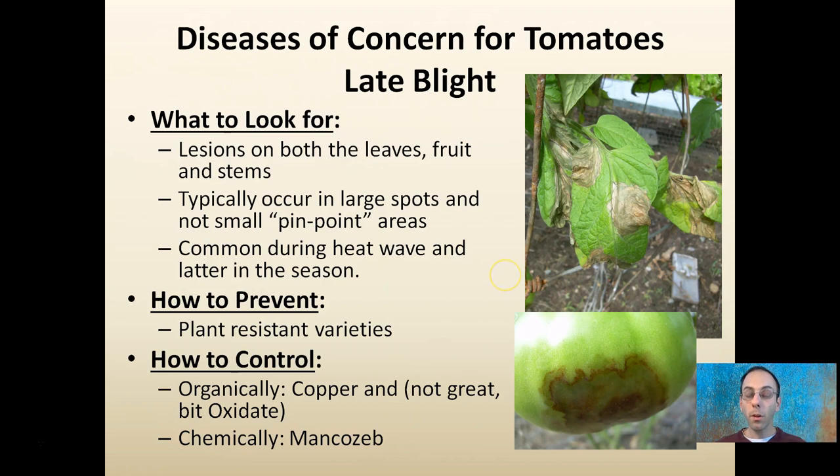Late blight gets a lot of attention — many growers think they have it, so pay attention to the specific images and key concepts here. Lesions usually start on the leaves but can progress to fruit and stems. Typically it occurs as large spots, not small pinpoints — you can see here a large portion of the leaf is infected. It's common during heat waves and later in the season.